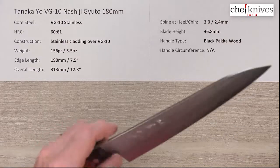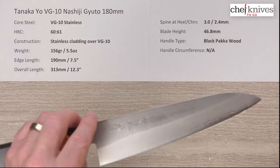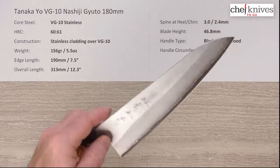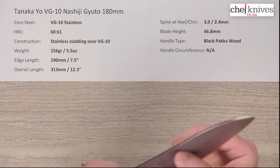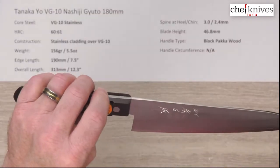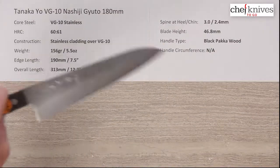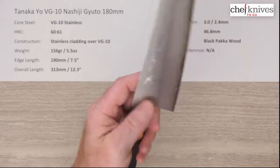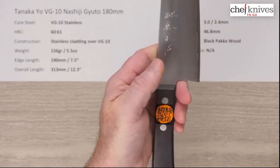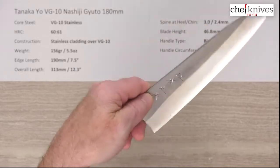These knives are good performers. It's not going to ghost through things — it's not a laser — but it's just a good, pretty much all-around good performing knife. The blade height is pretty good at 46.8mm, a little higher than some of these 180mm Gyutos, so you've got pretty good clearance for your fingers, which can be an issue sometimes with the shorter — less long — Gyuto knives.